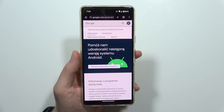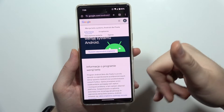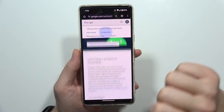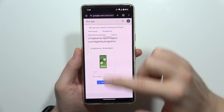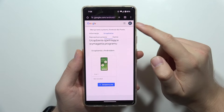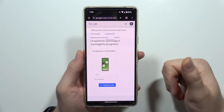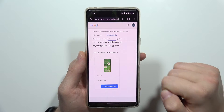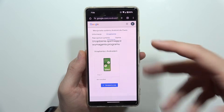The site may appear in another language, but I'll translate for you. You'll see information about the Android beta program. Switch into the Devices tab and scroll down to find your device. In the upper right corner you can find your Google account name — if no account is shown, click there and add your account.